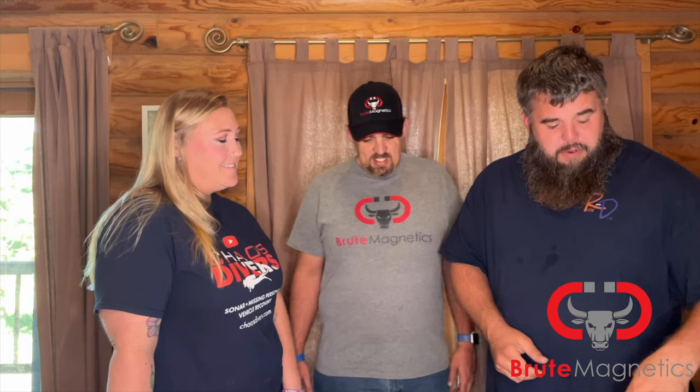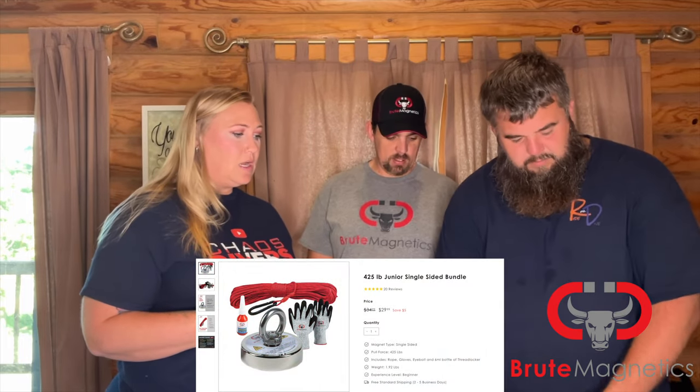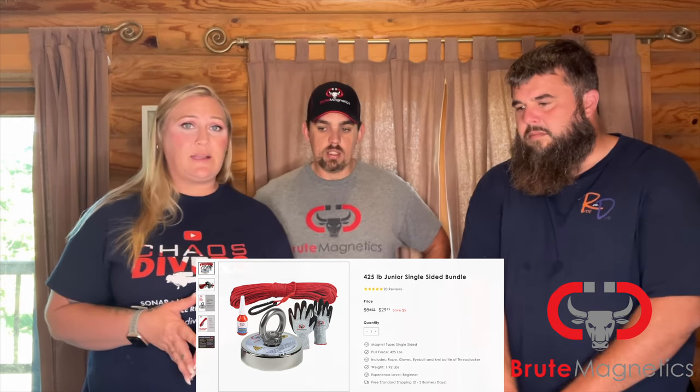Guys, thank you so much. Brute Magnetics, thank you for entrusting us all these years with your products. If you guys want to get a magnet — they even have refrigerator magnets — they have a little bit of everything for everyone. Those lighter magnets that they have are still incredibly strong. Don't think that just because it's a smaller magnet it's not going to do its job. We've marked cars with their smaller magnets, but those are super nice for when we take the kids out magnet fishing — perfect for that.